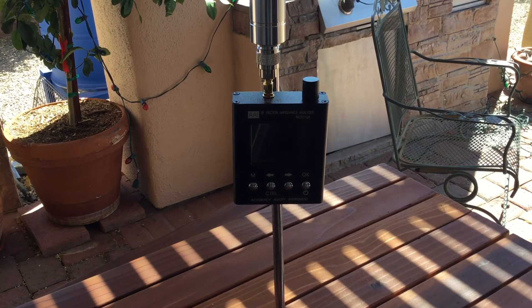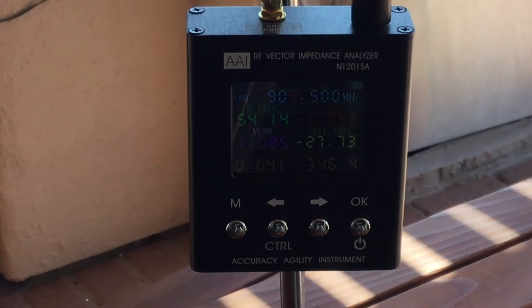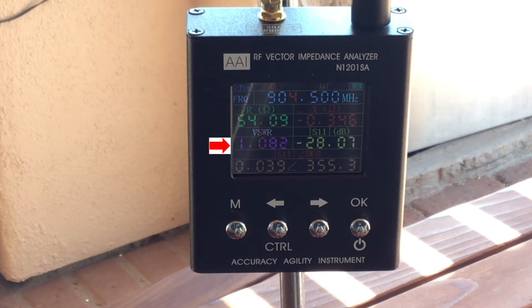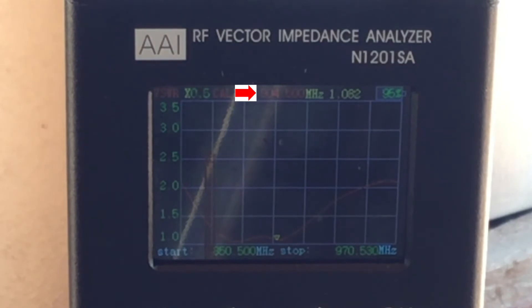Let's go ahead and turn this on. You can see I have the frequency set at 904.5 MHz and the VSWR on this antenna is awesome — just marginally above one. That means I have very little reflected power and most of that power is being transmitted by the antenna, which is exactly what I'm looking for. This antenna performed very well. Looking at the graph, with the marker at 904.5 MHz, you can see that relative to the VSWR curve, the marker is right at the bottom of that curve. So this antenna is looking really good and will be a great antenna to install at Xerocraft.